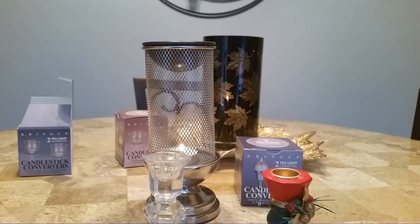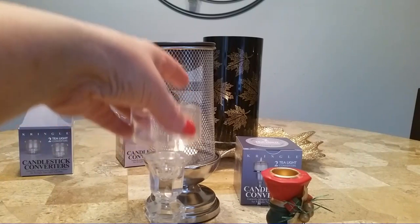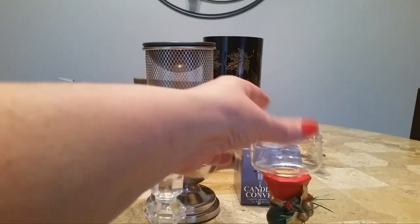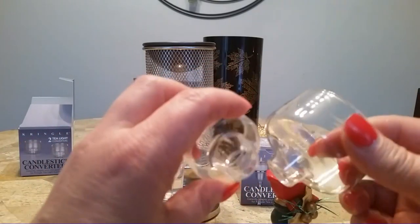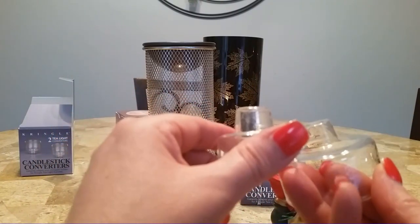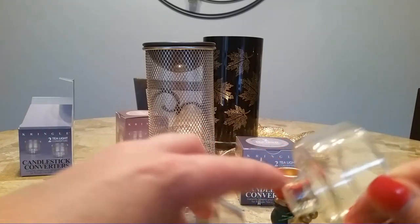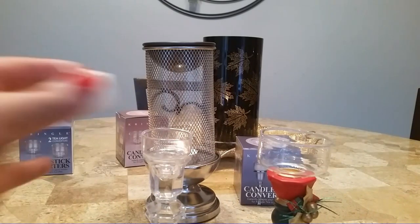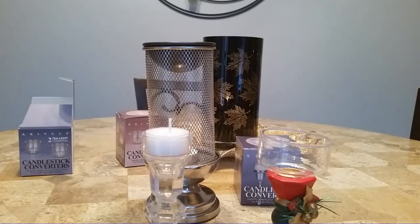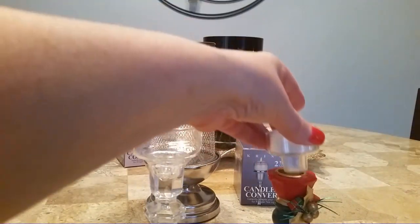And then my daylight converter — same thing — fits great on this one. And it actually seems to fit a little bit better on this one. They kind of look like the same; I thought maybe the little stem part was not quite as tall. So that's very simple, that's just how you do it. And so I have a Kringle tea light in pink grapefruit, and I probably should switch them because I think the bigger size looks better on the bigger tea light.